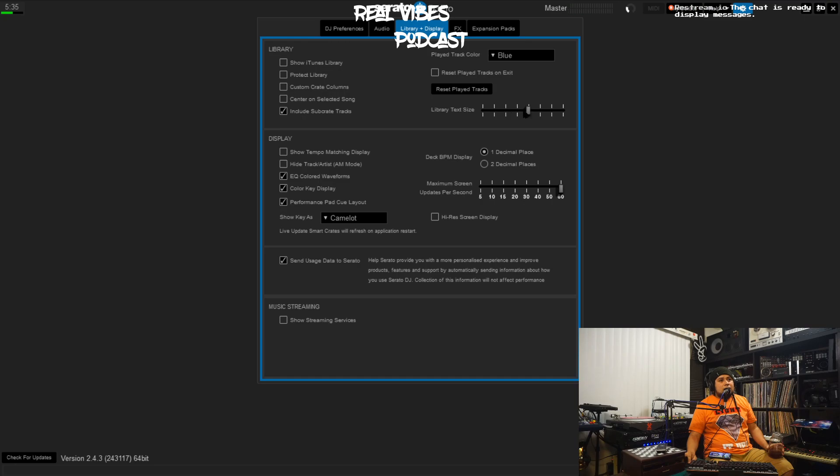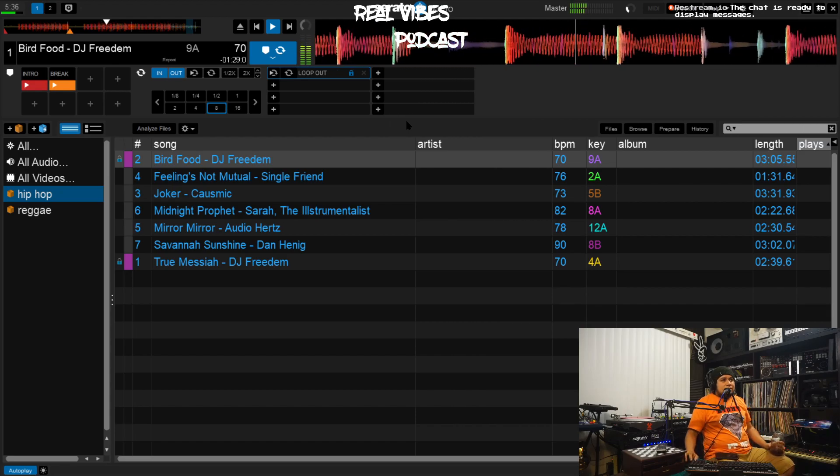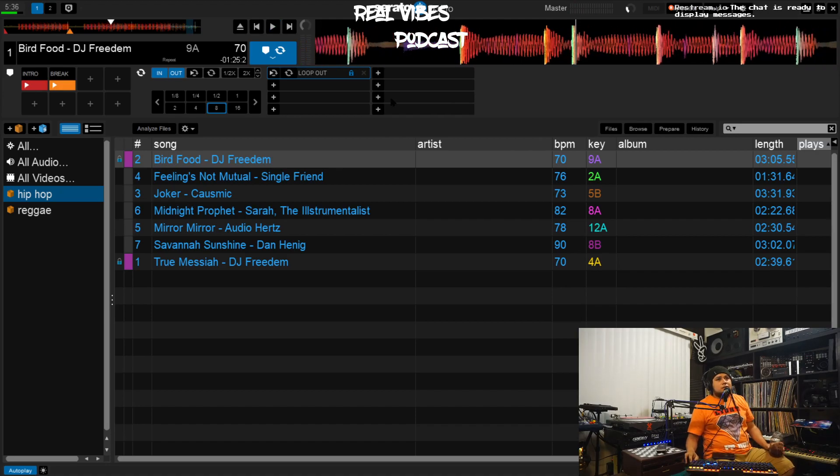I use sub-crates so I keep that selected. You also want to make sure you can physically see the text — I like to make mine a little larger because I have a 13-inch MacBook Pro, and depending on how dark it is where you are, you need to be able to see. So I bring the font up just a little bit. That's it — this is how I prepare tracks in Serato. I'll do another tutorial on how to set up Serato to be fully seamless and legit.